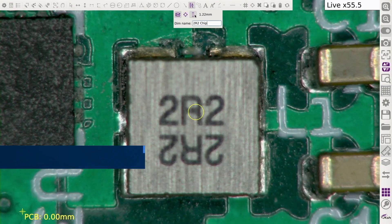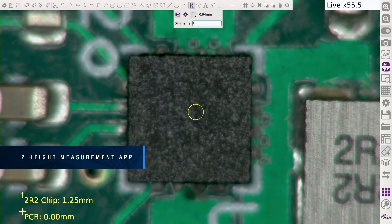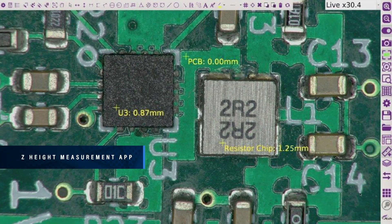Measure in 3D on the Omni 3. Measure parts in the Z axis in addition to the X and Y axes. Rapidly inspect parts up to 5 times quicker when compared to outdated manual inspection methods.